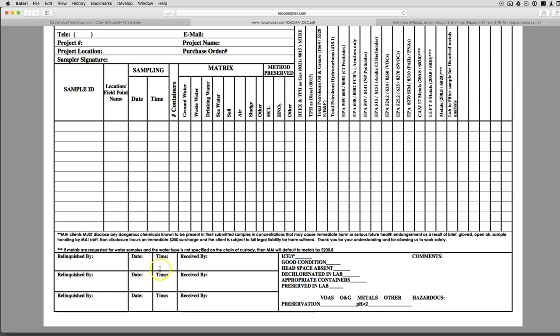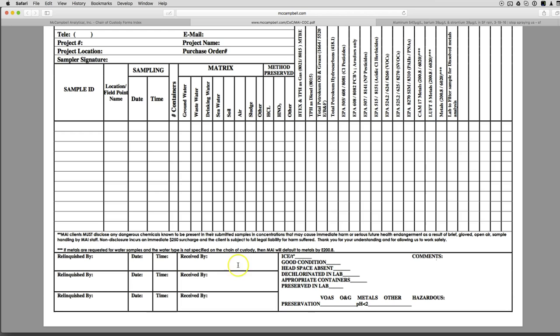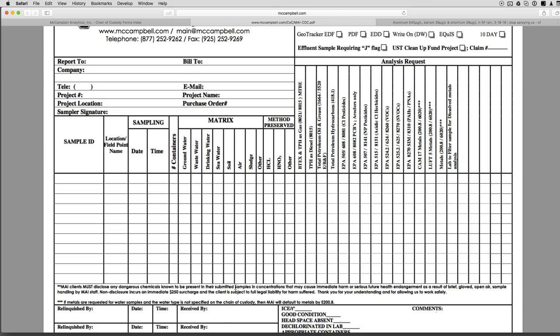Once you've done all that, you sign here with date and time. If you live in the San Francisco Bay Area, you can actually have a courier come pick it up for free — which is pretty awesome. Otherwise you can use UPS, FedEx, or the mail. You'll put 'relinquished by,' date and time, and 'received by' — the shipping guys will fill out the rest.